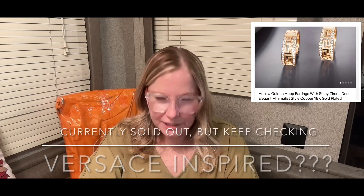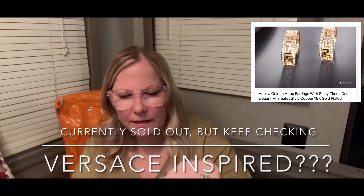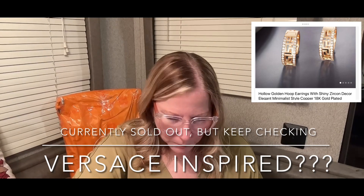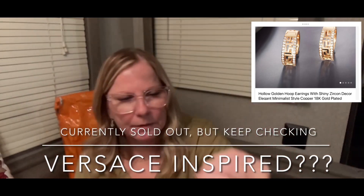This is a dupe - I bought these earrings, you can see the picture up here. I don't know what the dupe is for but I'll put it up in the picture if I find out. These are really, really pretty.